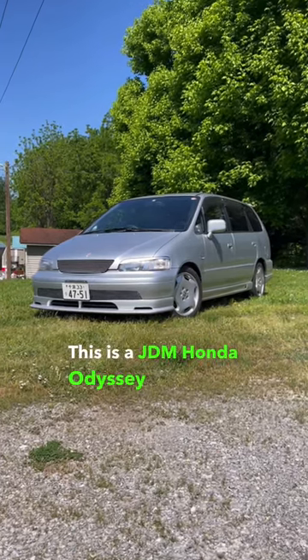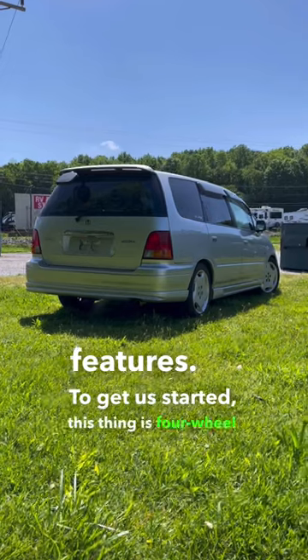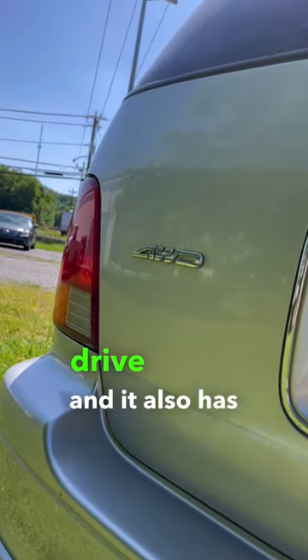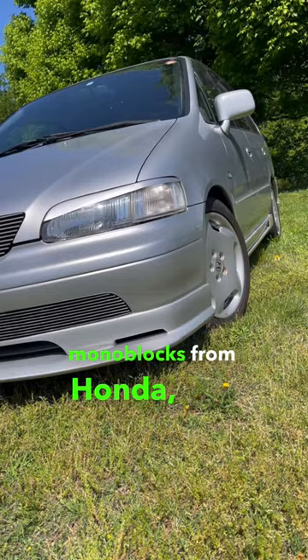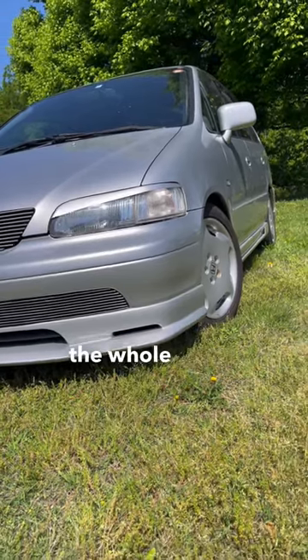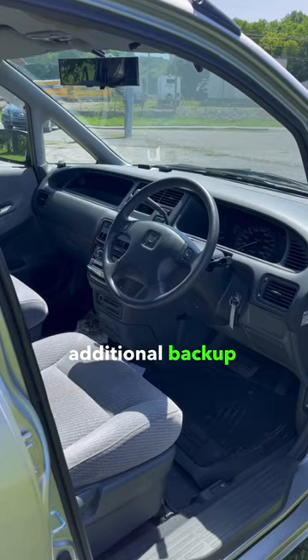This is a JDM Honda Odyssey, and it has some really cool features. To get us started, this thing is four-wheel drive, and it also has 17-inch directional monoblocks from Honda, a body kit around the whole thing, and check out the spoiler with the additional backup mirror.